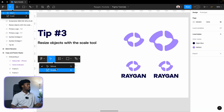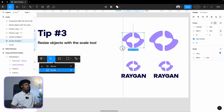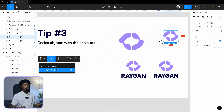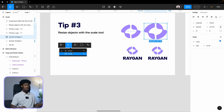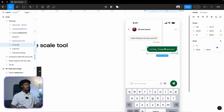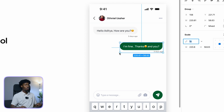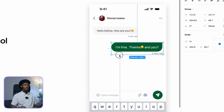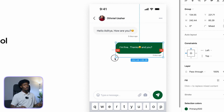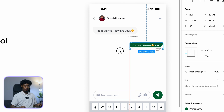Select the Scale tool or hit K on your keyboard. Now I can scale my logo and everything will scale perfectly. Demonstrating on our UI — say I have a text component and I want to resize it: hit K and resize. But if you use the default Move tool, it messes up the field.